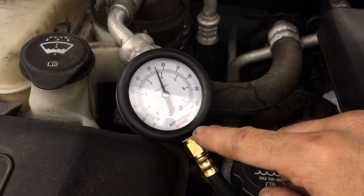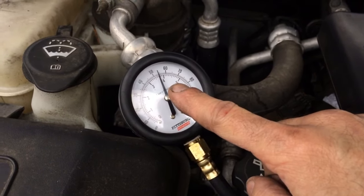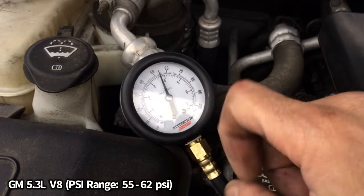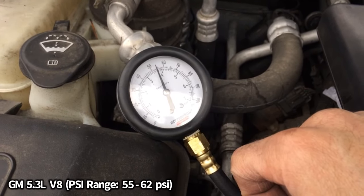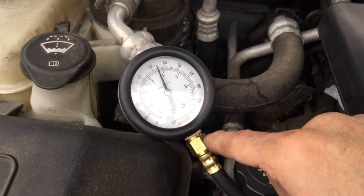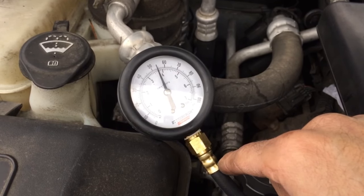Okay, well you can see here we shut everything off and it's still maintaining a pressure of around 55 PSI, which is on the very low end but that is acceptable. For the 5.3 liter V8, you want to be between 55 and 62 PSI. So I'm probably going to go ahead and swap out this fuel pump — I don't like it when they get too low. To my knowledge this is the original one, and it's almost 170,000 miles, which is way beyond its lifespan.